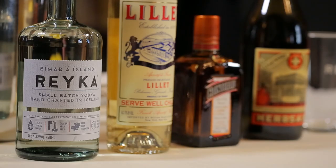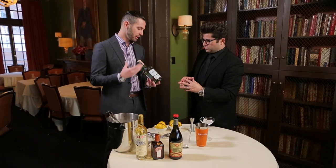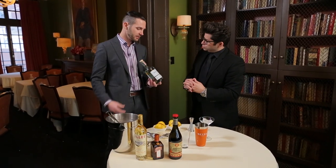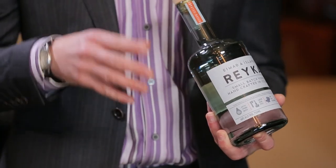Traditionally it's made with gin, Lillet, Cointreau, and absinthe. For this cocktail, I wanted to use Reka Vodka. It's a nice Icelandic vodka, very pure. It comes from a pure water source in Iceland. As opposed to the gin, it's a little bit more of a clear-cut, pure flavor.